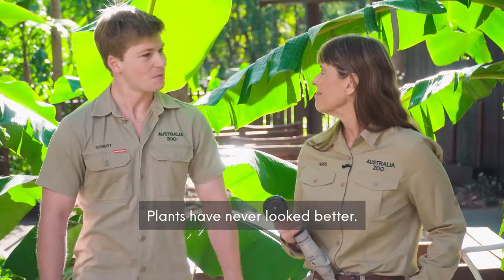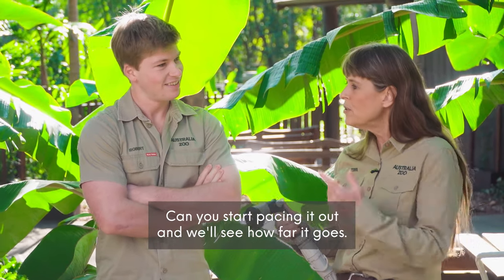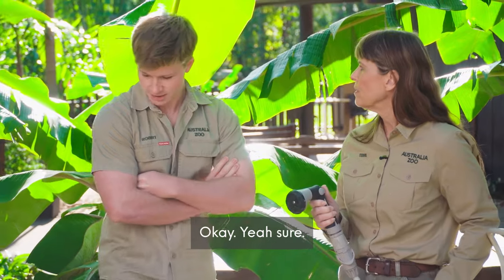Well done, Mum. Plants have never looked better. Oh, thanks. This hose is supposed to go out a long way. Can you start pacing it out and we'll see how far it goes? Okay, yeah, sure.